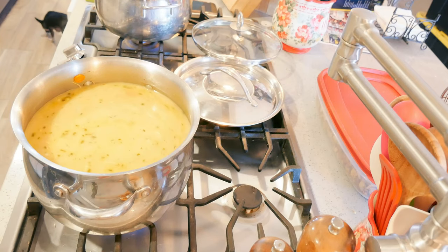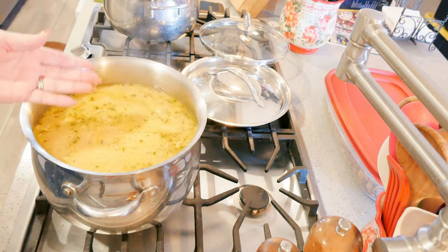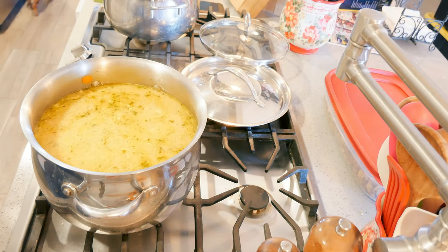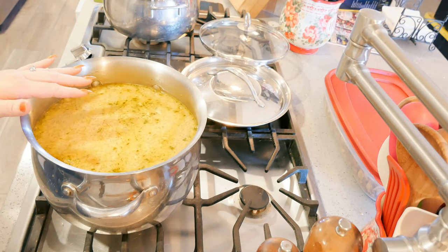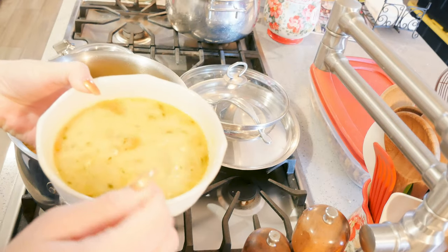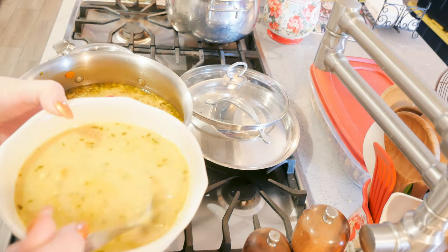When putting your egg in, if you prefer to temper it so it mixes in and doesn't curdle or cook like scrambled eggs, you can totally do that. I leave it more like egg drop soup because I like it that way, but tempering is a perfectly good option.